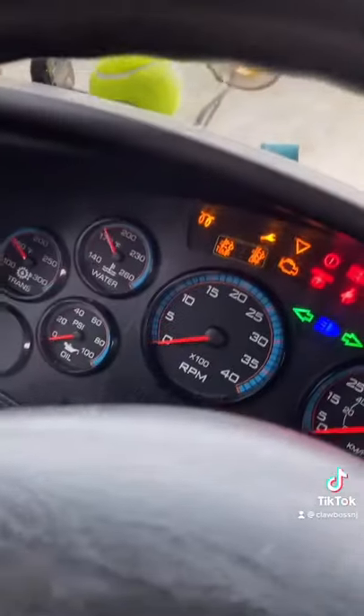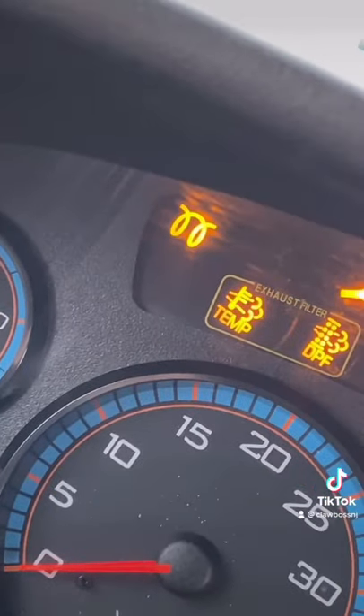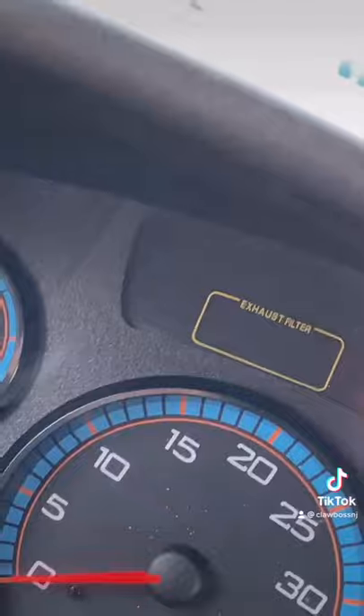That's the dashboard, and what you're looking for is that little squiggly light to go out before you start the bus. There it goes. If you don't wait for that to go out, the bus could have damage in the engine, so you always want to wait for that light to go out — and that's what the beeping is.